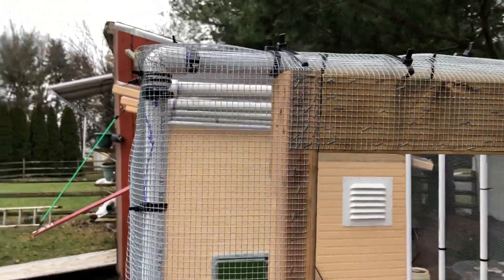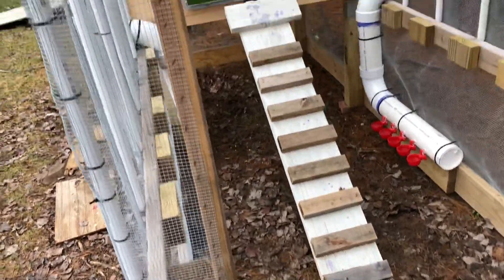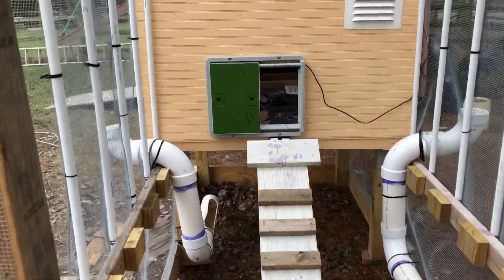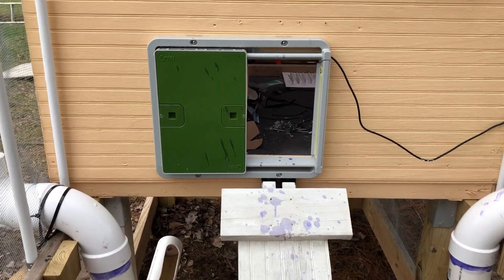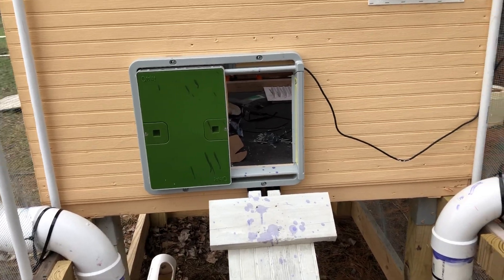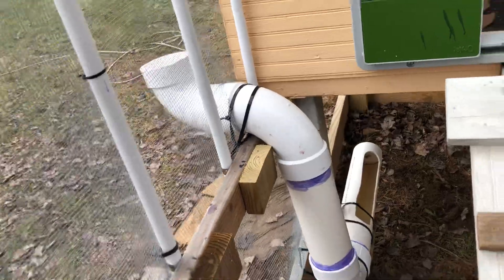We secure it at the end here where the door is going to be — a lot of staples and cable ties. We've added the new ramp for the chickens to go in and out, and of course the automatic door that opens at dawn and closes at dusk to secure the chickens. We've also added new feeding systems for water and for the chicken feed.